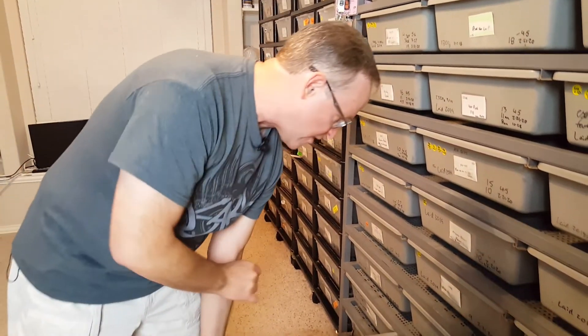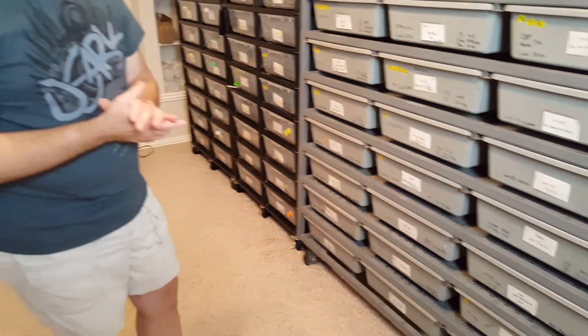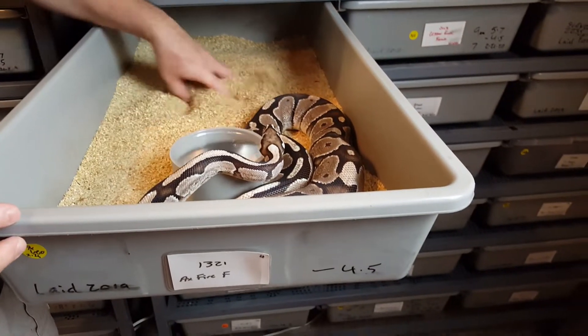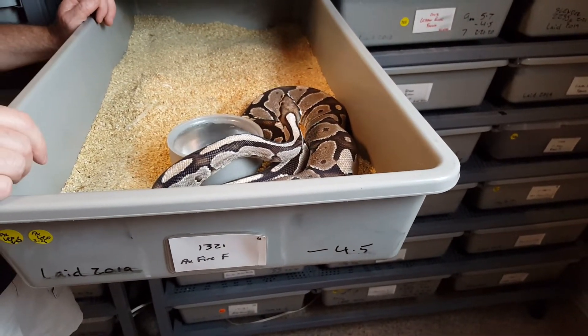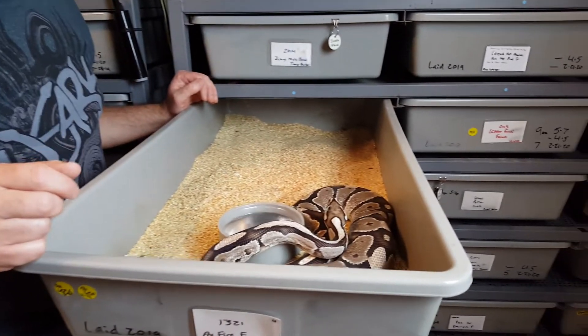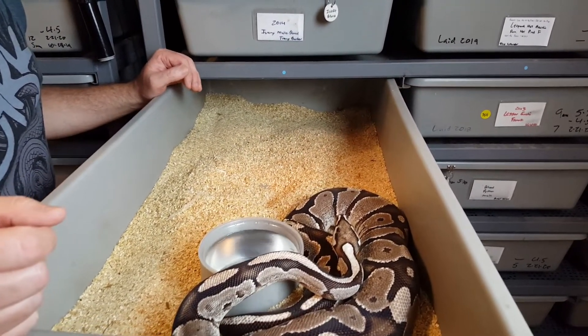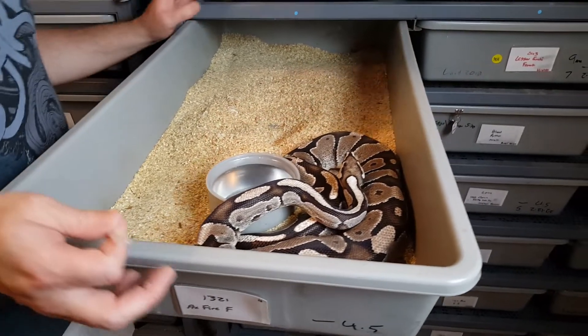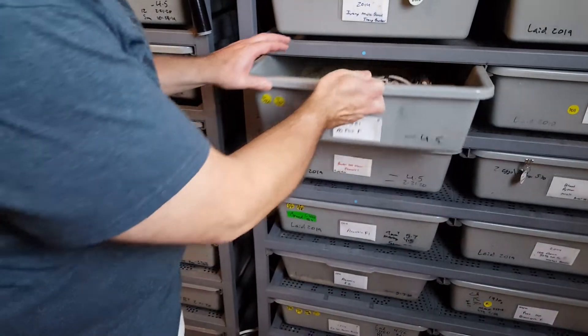I keep most of my breeder females on Reptichip. The females that aren't developing follicles and won't go this year, and my males, I keep on Santa Chip. This is an Xanthic Fire female from 2013 — she's seven years old. You can see how well they hold color having the fire gene in them. Since she's not breeding this year and not developing follicles, I keep her on Santa Chip because it's a lot easier to spot clean and it's a cost savings as well. All my males are kept on Santa Chip, all my babies are on Santa Chip — unless they show difficulty shedding, in which case I'll put them on Reptichip because the increase in humidity is very helpful.